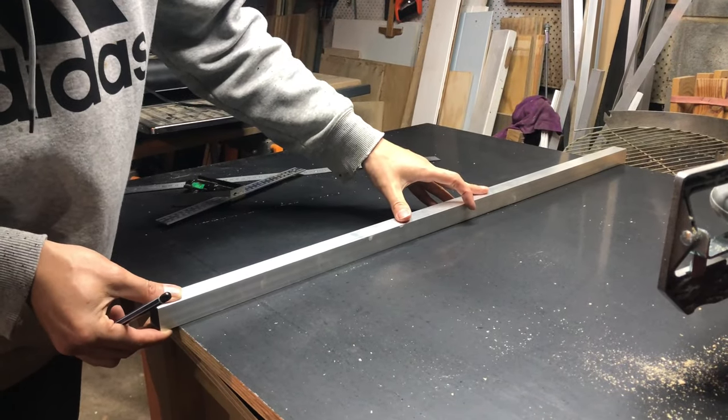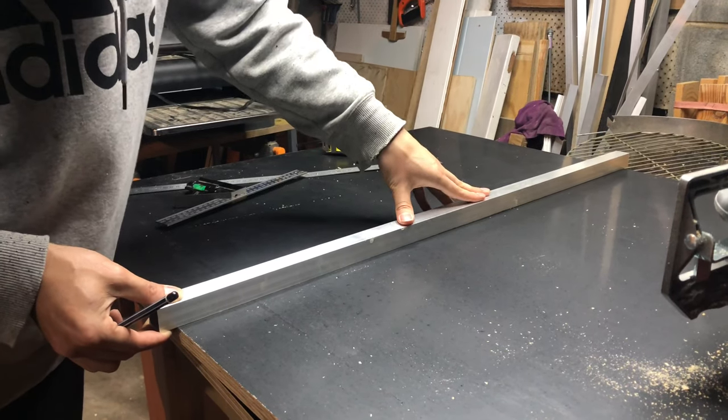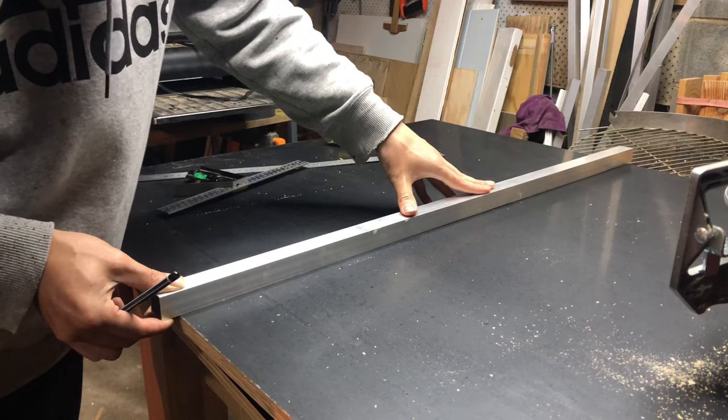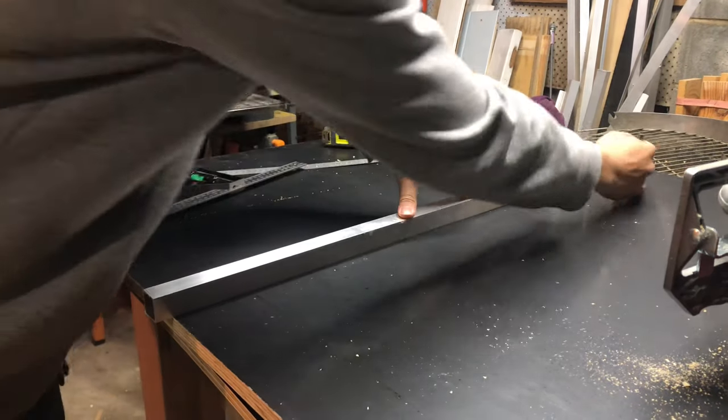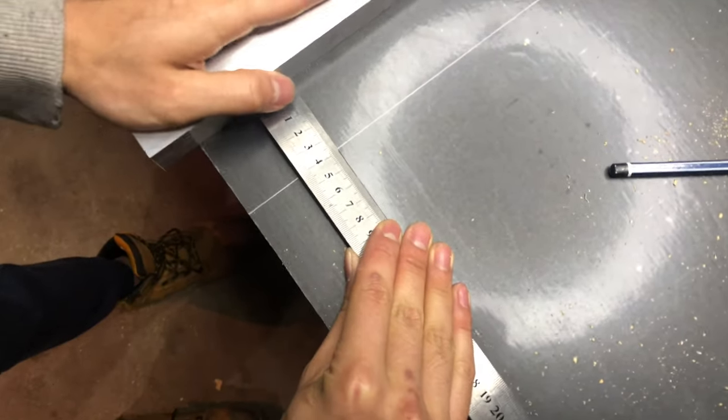The rest of the enclosure is made out of foam ply, which is a type of plywood that has a phenolic plastic covering over the top that makes it very water resistant. They're usually used for concrete formwork, but I find they work very well for reptile enclosures, especially if you need it to be waterproof.